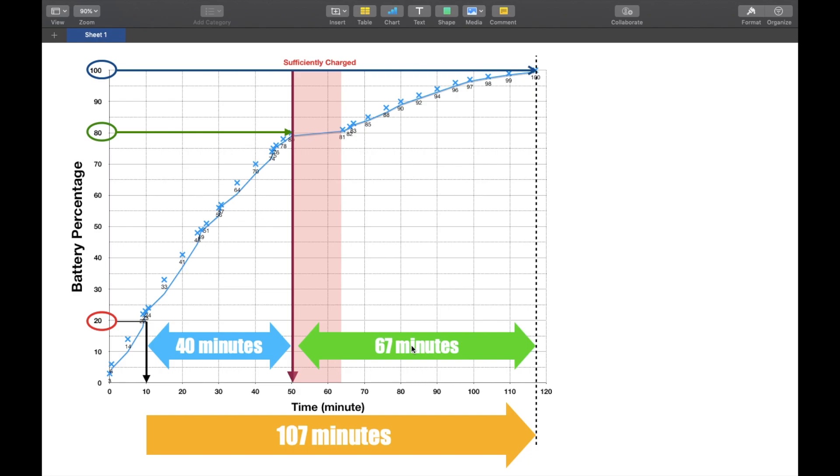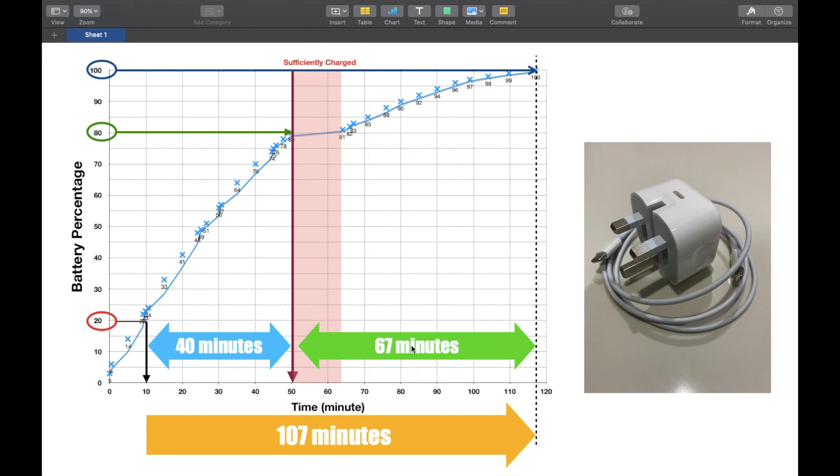Now, does it worth it? It's not for me to judge — the question comes back to you. You need to spend an extra 240 to 250 ringgit. Every time you charge from 20 percent to 100 percent, you save at least an hour. For my case, I'm quite satisfied with the result because I do not need to wait another hour.